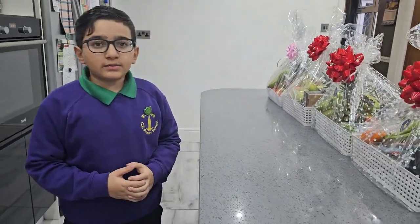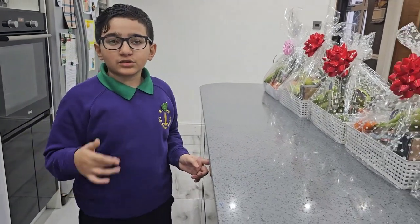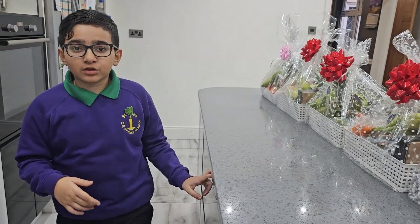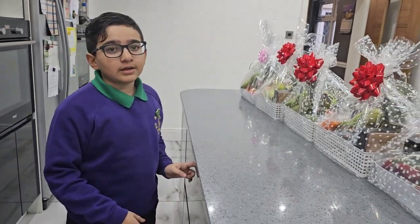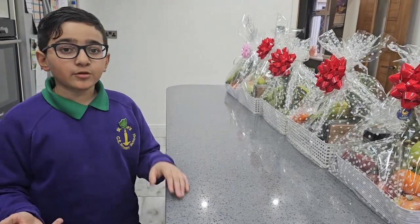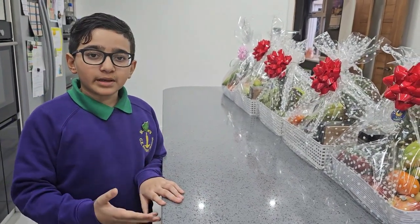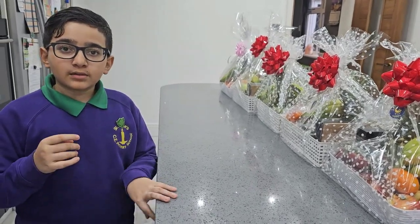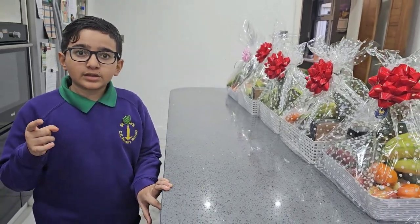So guys, I'm going to do this now because I just came back from school and it's already like four, so almost. I'm going to go do this now and then I'm going to come back. And guys, I'm going to show you the clips of me going up and giving them the hampers. I'll pick up the camera when I'm in the car going.